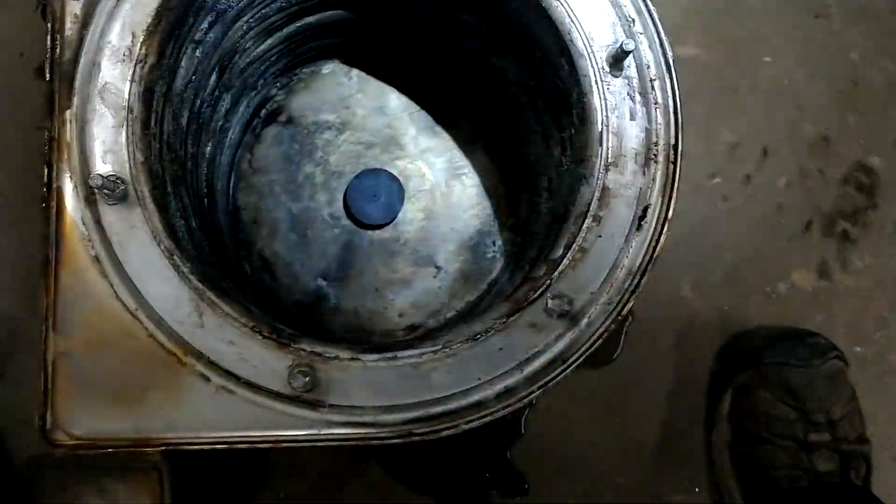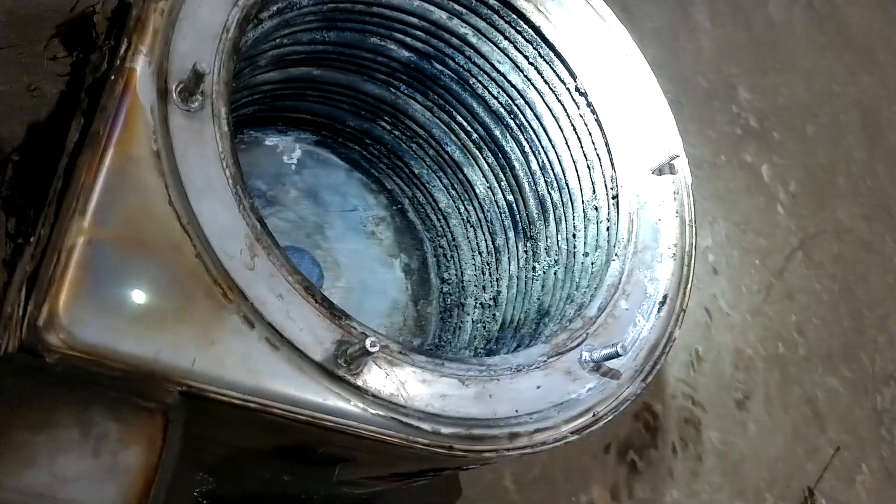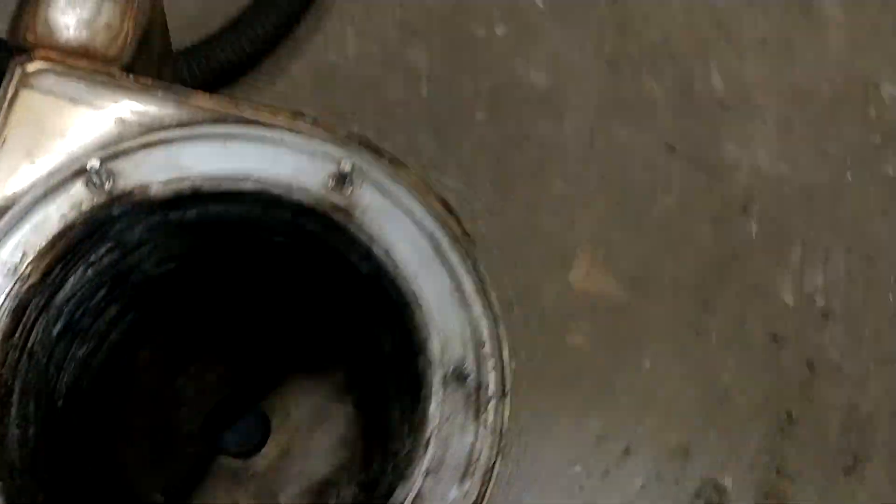Oh, yeah. That's stainless steel. It was. Look in there. That was just cleaned about a week and a half ago. That's what I replaced — that's the heat exchanger.